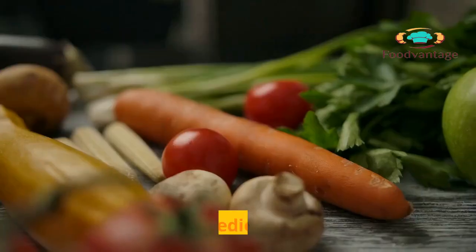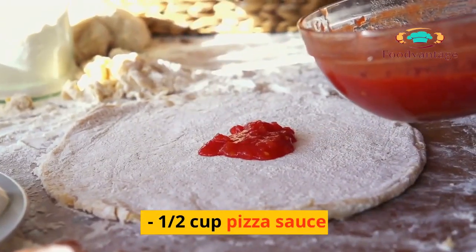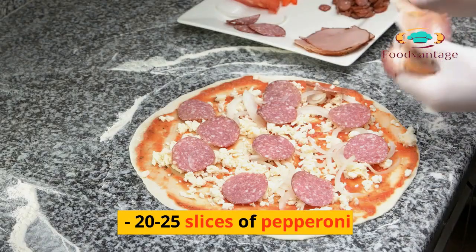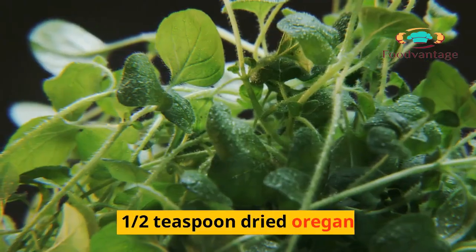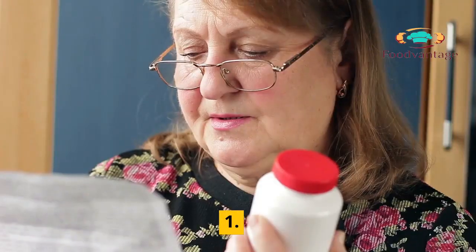Classic Pepperoni Pizza. Ingredients: 1 pre-made pizza crust or homemade pizza dough, 1/2 cup pizza sauce, 2 cups shredded mozzarella cheese, 20–25 slices of pepperoni, 1/4 cup grated parmesan cheese, 1/2 teaspoon dried oregano, 1/2 teaspoon garlic powder.